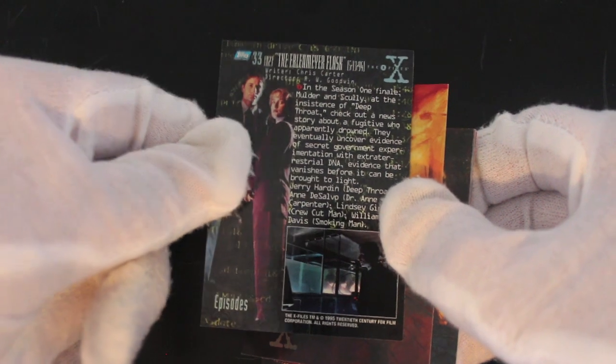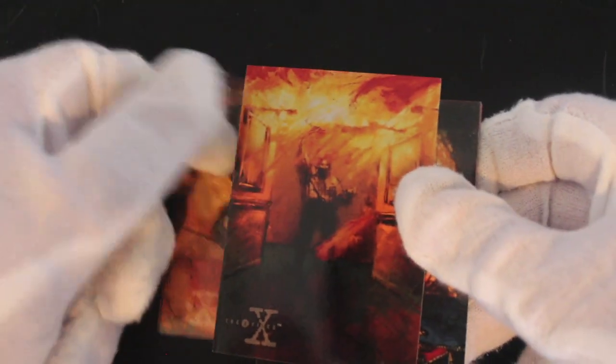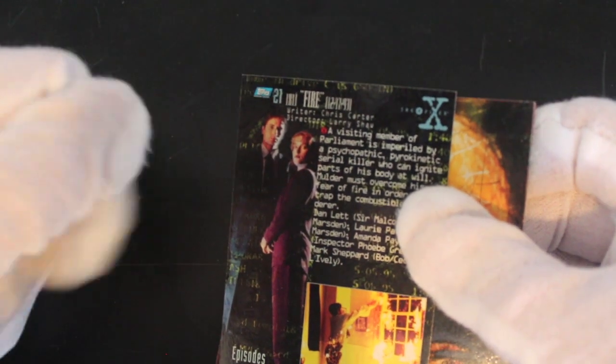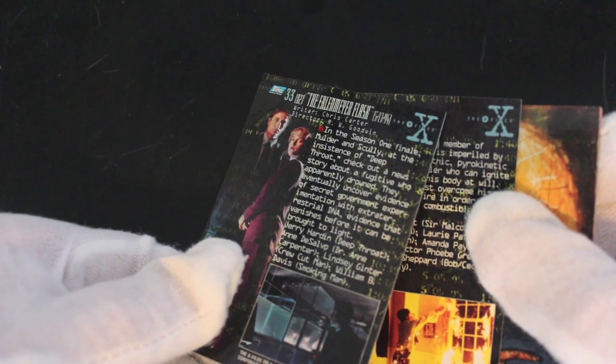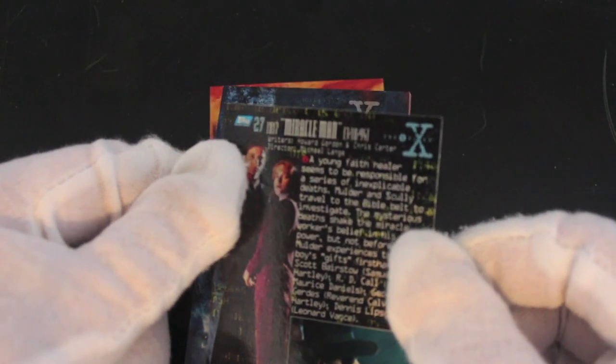Investigating — they're all quite nice actually, very nice. So these are based on the episodes. I can't read it properly — something with a flask, do you know what that is? Leave a comment. Fire — pyromaniac I think. There's some kids doing something. Miracle Man, that is.